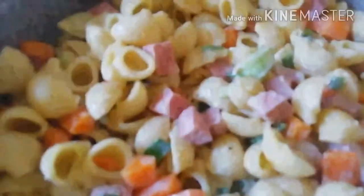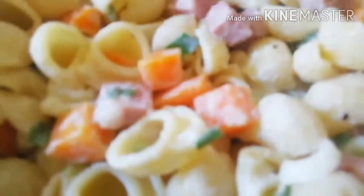So friends, this is my pasta — this is the way it looks. Hello friends, so this is the end of my video. This is how my pasta looks like.